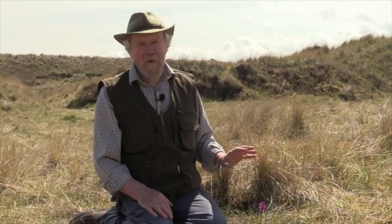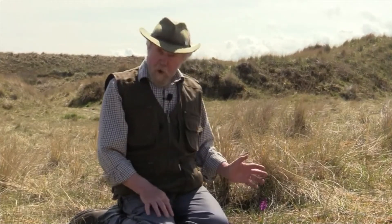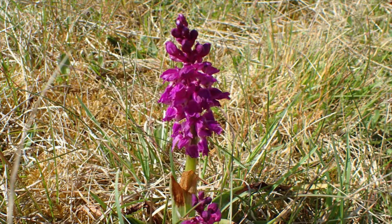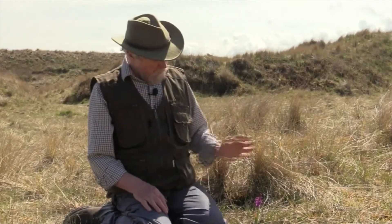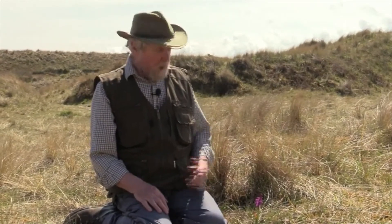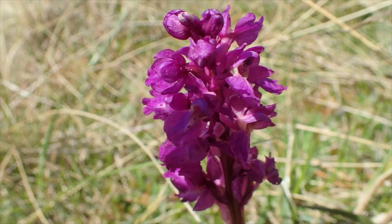It's quite common in the northeast — it's one of our commoner orchids. As you can see, it's about six inches high, the one I'm sat next to at Warkworth Dunes. They can be up to a foot, really large ones in lush growth. It's well worth keeping a look out for, because it's not particularly rare. All orchids are a bit rare, but it's not particularly rare.